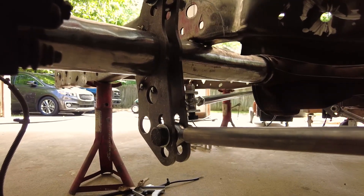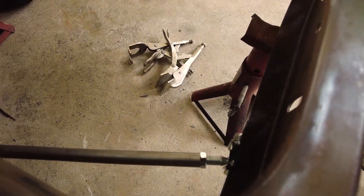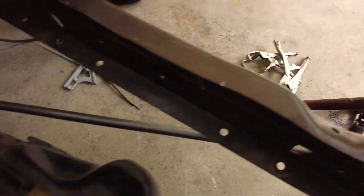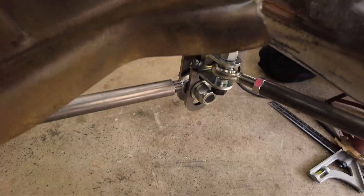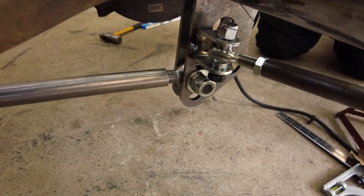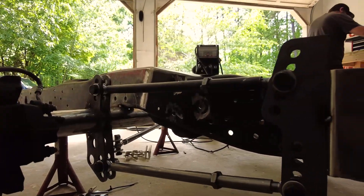So there's a bar — you can see it right there — and it's adjustable in case you need it to be. We're tack-welded onto this bracket right here, and then we go across and we're tacked on over here to the frame. It's just to hold it in place so that the rear end doesn't move left to right.